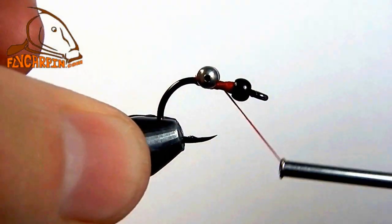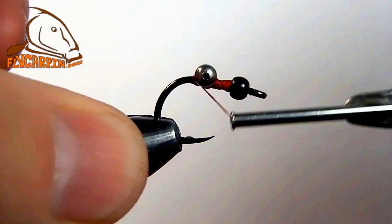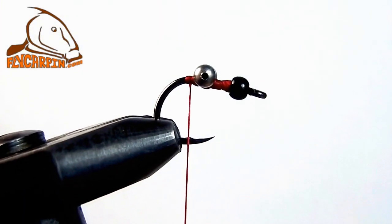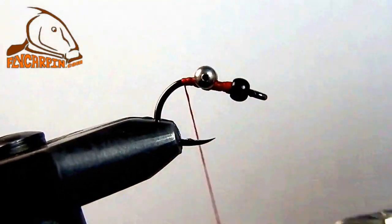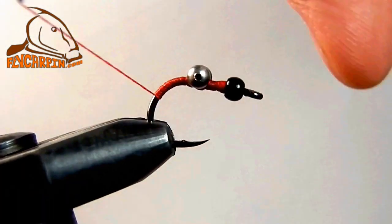You'll notice that the barb is pinched on this hook. You can't even get the brass bead on if you don't pinch the barb — it's a very heavy gauge hook. We've put our eyes on and we're going to work the thread back well down the hook bend.